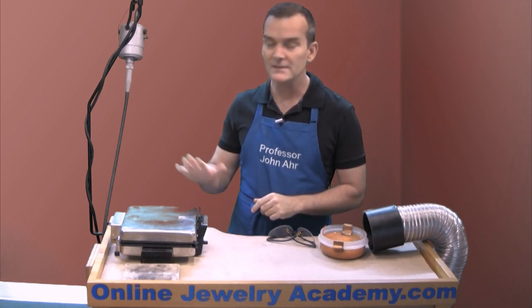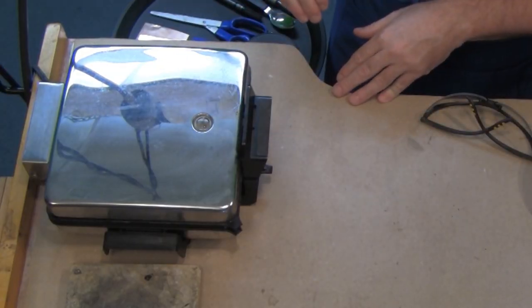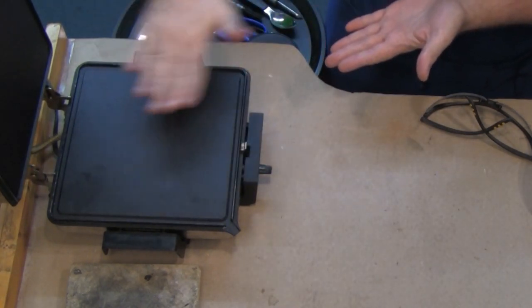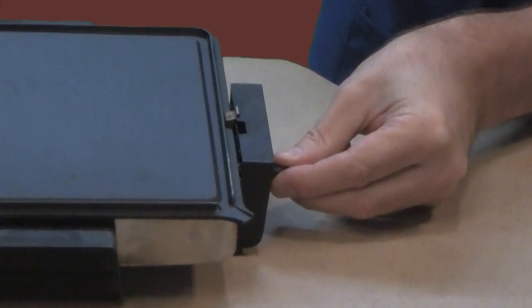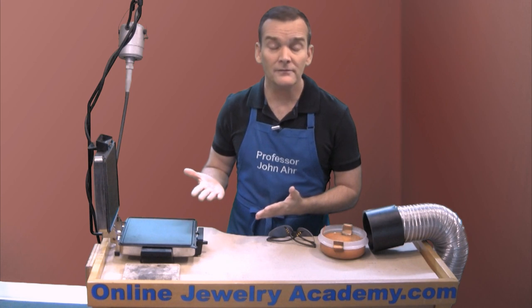Another important thing is a heat source, and I'm going to use a waffle iron. I've flipped the plates over and exposed the grilling side because I want a flat surface to work on. I'm going to set my waffle iron at 225 degrees. Some people use an iron for this.